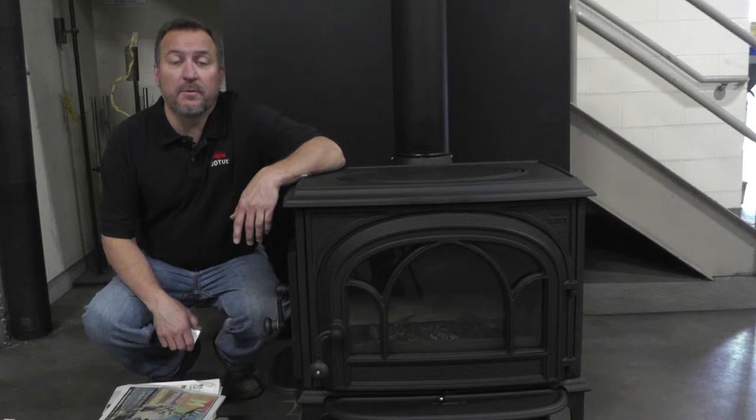Hi, Mark from Yodel. Today we're going to show you how to properly start a fire in our new Oslo V3 2020 EPA compliant wood stove. Let's get started.